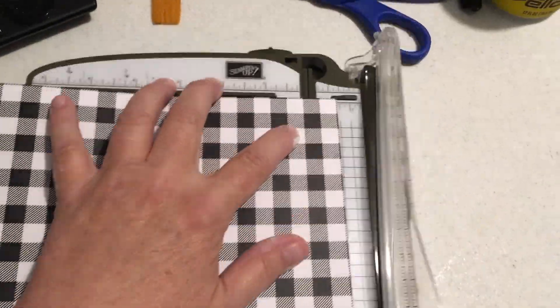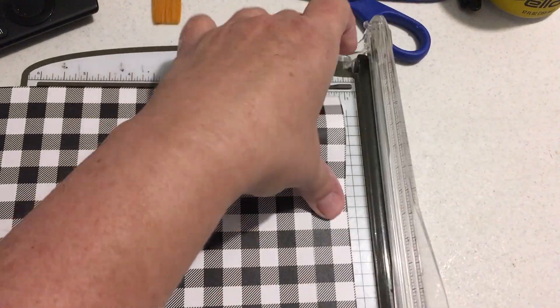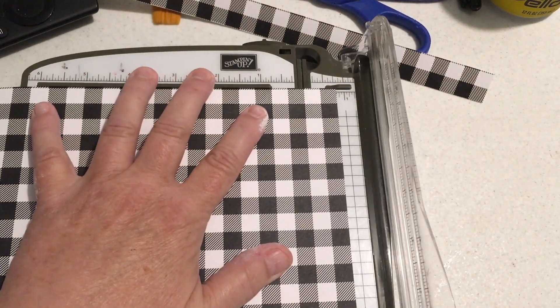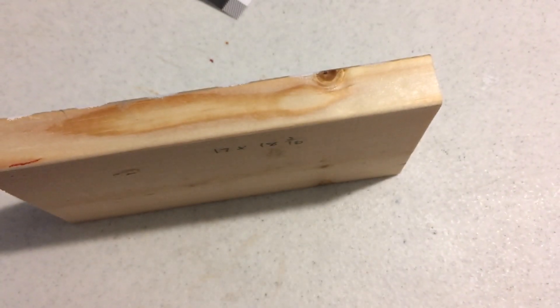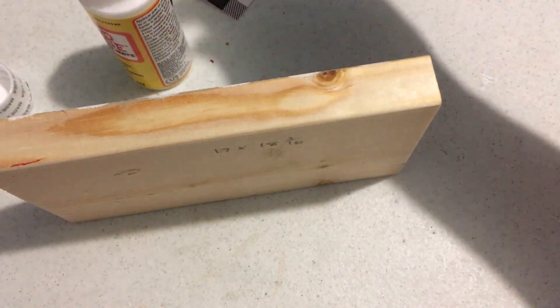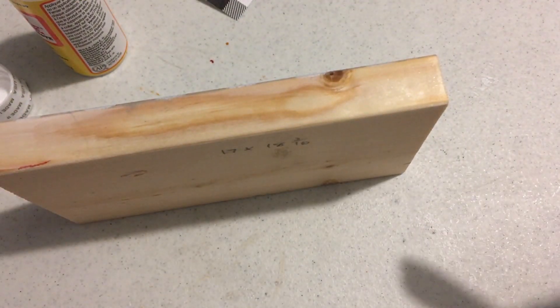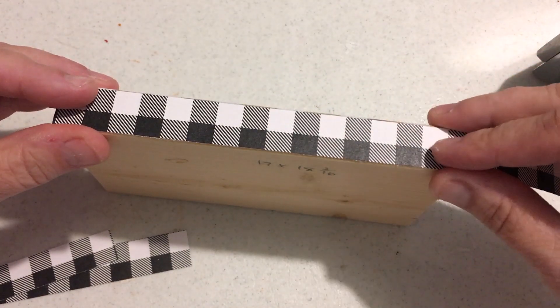I'm cutting out some pieces of buffalo check — this is just one-sided scrapbook paper from Hobby Lobby — and just trying to line things up so I can get them all to match. I'm trying a new technique here: you apply Mod Podge, allow it to dry, put your paper down, and then apply heat. I wanted to see how well it would work, and it worked great.